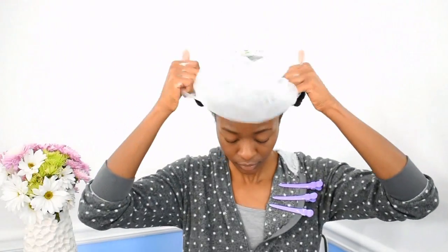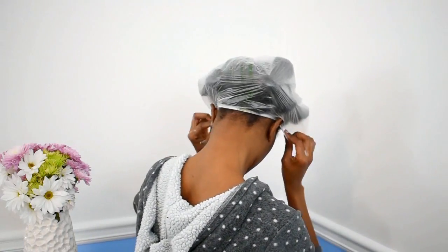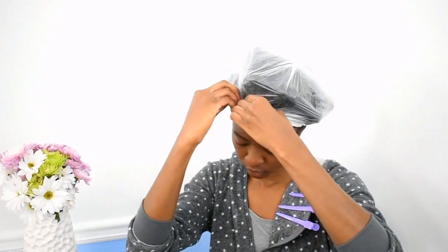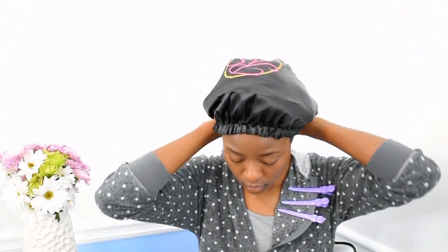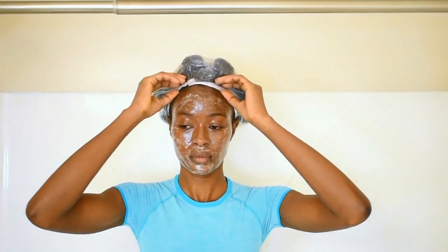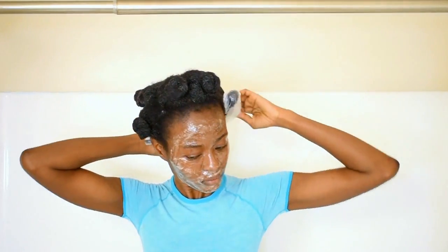I'm going to put a bag over my head and wait about 25 minutes, let it incubate, and I'm also going to put a bonnet over my head. I'm very excited because this is a bonnet from Ray Styles — she used to promote with me on YouTube, then she got her cosmetology license, and now she has a hair care line. I'm happy to support people I know; I'm so proud of her.